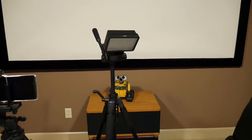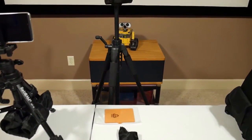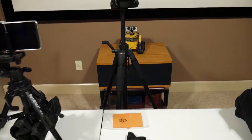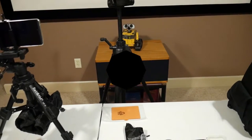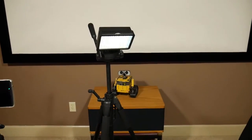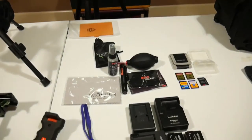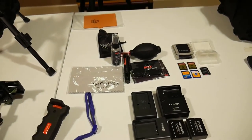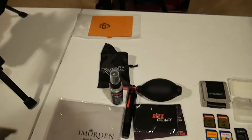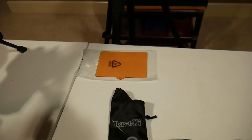I have an LED light on another inexpensive tripod — about a $30 tripod. The LED light isn't super bright, but it just adds a little ambient lighting to help get rid of some shadows. I also have a cleaning kit for my camera.